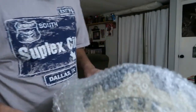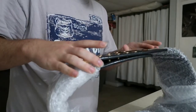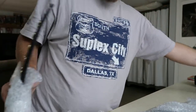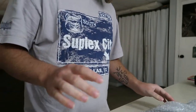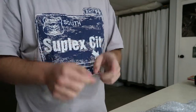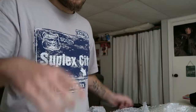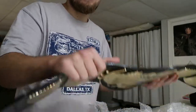There it is, all wrapped up. I'm gonna have to pause this for a second because there's so much tape. All right guys, I'm back now and I finally got it unwrapped.